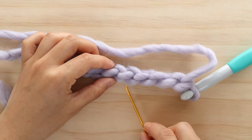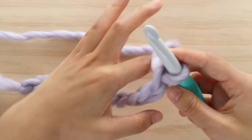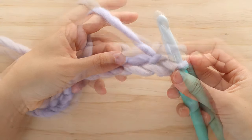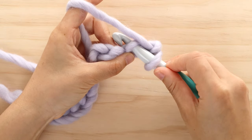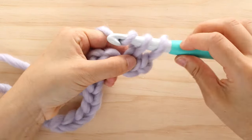We're now going to work into the back bumps of your chain. Single crochet into the 2nd chain from the hook. To single crochet, insert your hook into the back bump of the chain, yarn over and pull up a loop, yarn over and pull through 2.